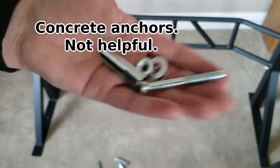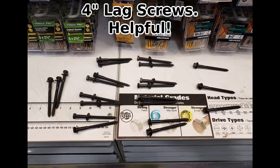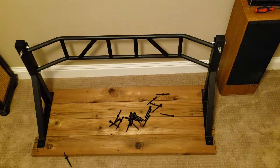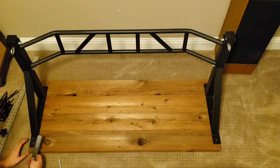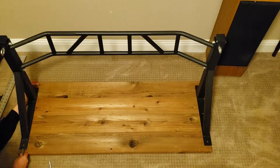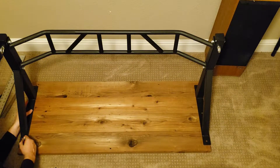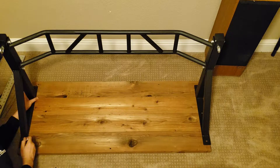We have concrete anchors, but we'll end up running to the store and getting a bunch of lags, which will be much more useful for actually attaching this thing to the wall of the house. Here I'm lining up in the middle of the four planks I'm going to be using as a backing, and I'm going to draw some circles on here for where the lags are going to go.